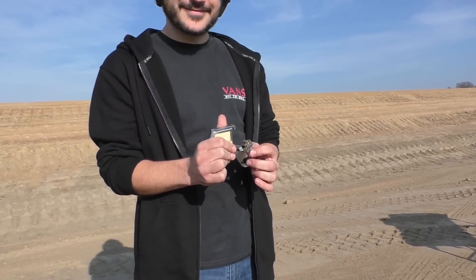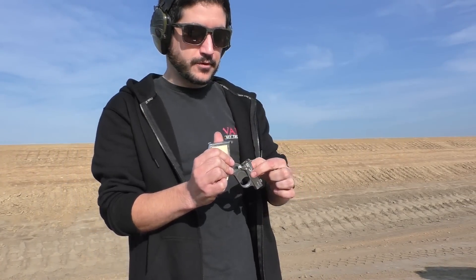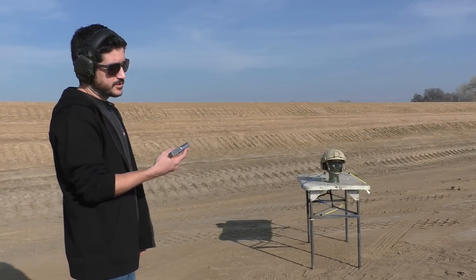That's five shots. And then when you're done, you pull this little lever right here that pops them out — sometimes you get stuck. First shot, .22. Here we go.